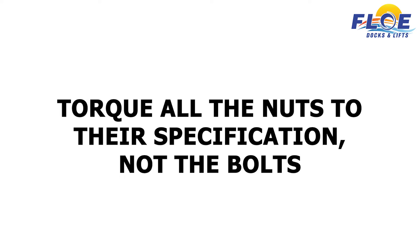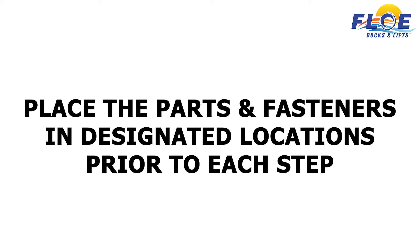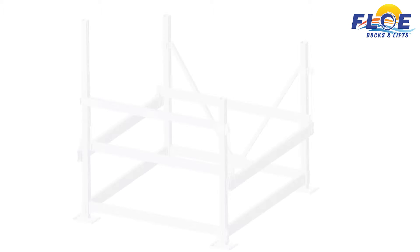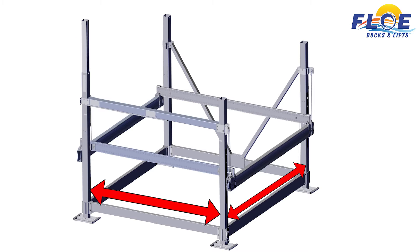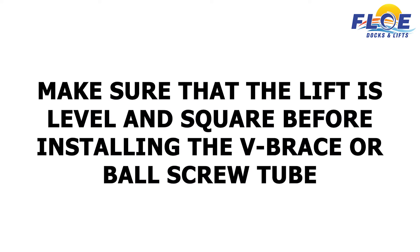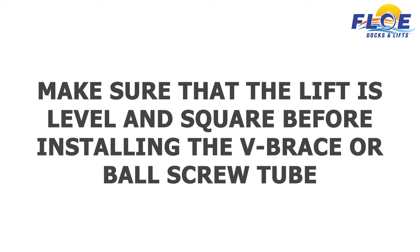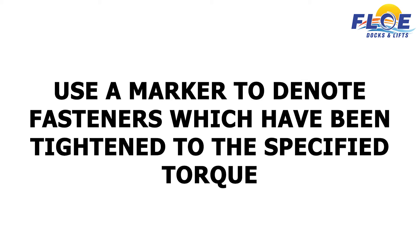We recommend that you torque the nuts to the specification, not the bolts. Place parts and fasteners in their designated locations prior to each step. Before tightening the fasteners, measure from corner to corner, then the distance between the corner posts above the frame beam and at the top of the corner posts to ensure that your lift is square. Make sure your lift is level and square before installing the V-brace or ball screw tube. Assemble the cradle clamps with the given nuts and bolts before installing it onto the cradle beam. Use a marker to denote fasteners which have been tightened to the specified torque.